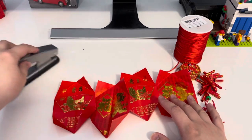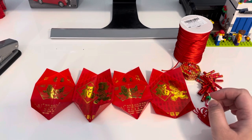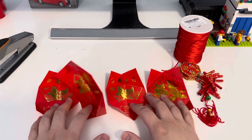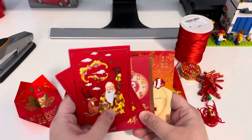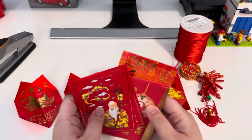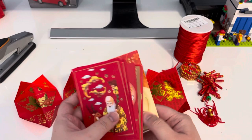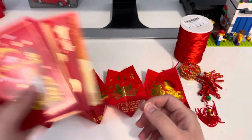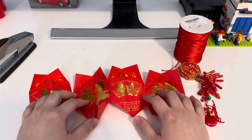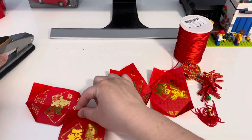Now we have the first four done. Red envelopes can have different colors. You're going to decide what color goes on top, bottom, and sides. Here's how to put them together: once you have the first four folded, take two of them and staple the corners together.